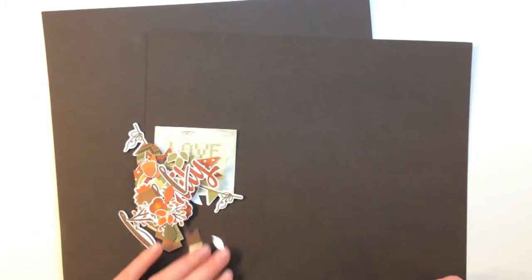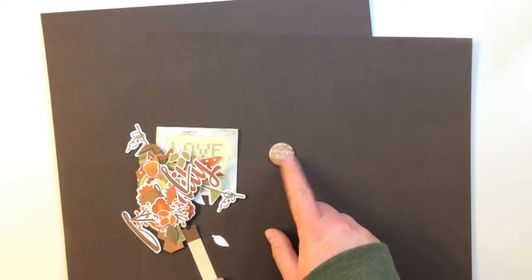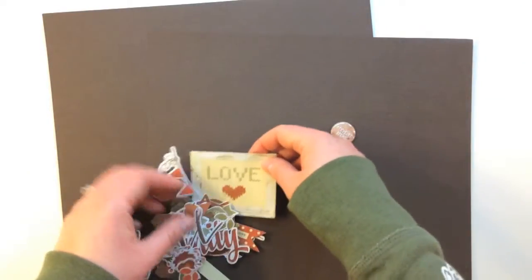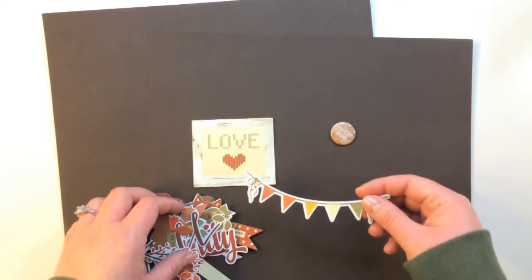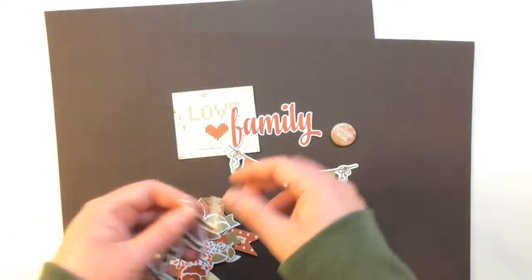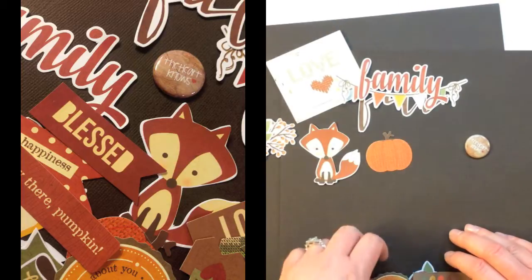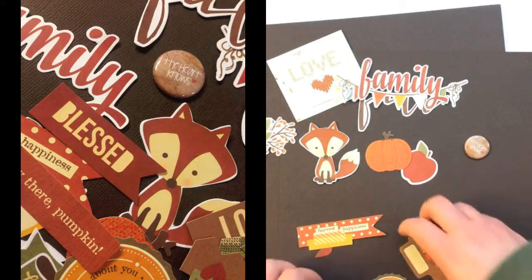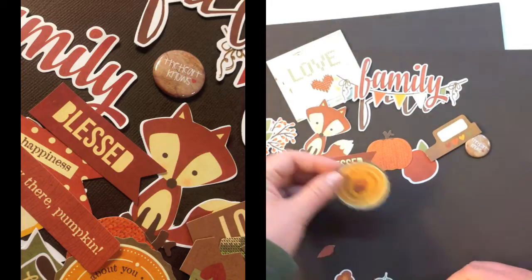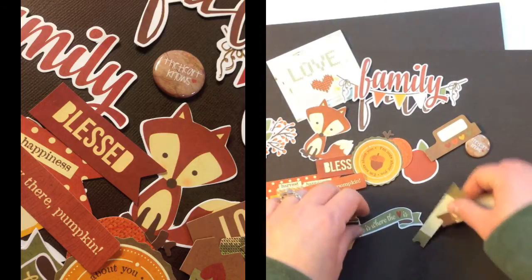You also get in this kit some embellishments — an exclusive flair from The Scrap Room that says the heart nose with a cute little heart. There are also some Bits and Pieces die cuts that are Sweater Weather from Simple Stories. I got love, a little banner, words that say family and fall, a cute little pumpkin, a fox, an apple, tabs and words — blessed, harvest happiness, I'm nuts about you, little leaves, and all kinds of different little elements.